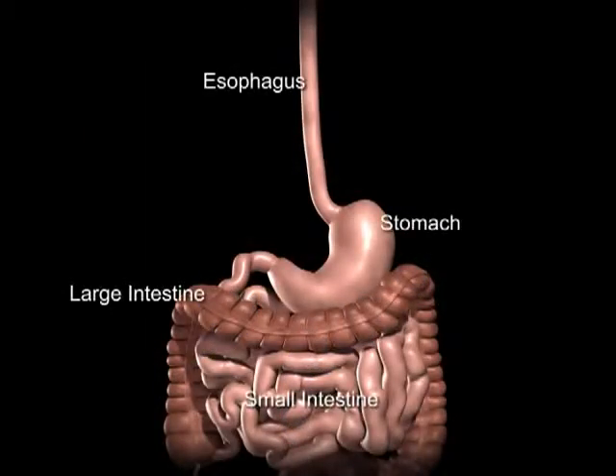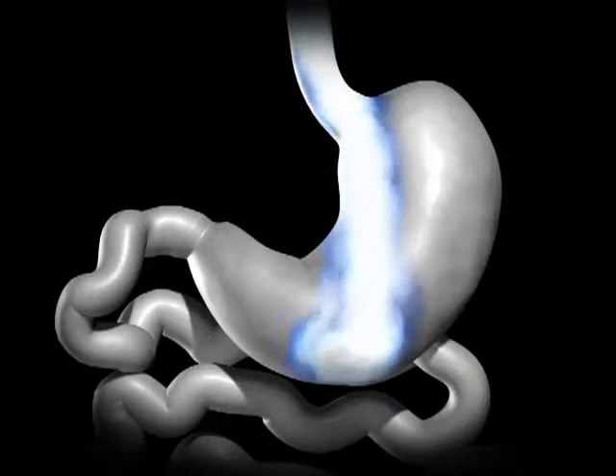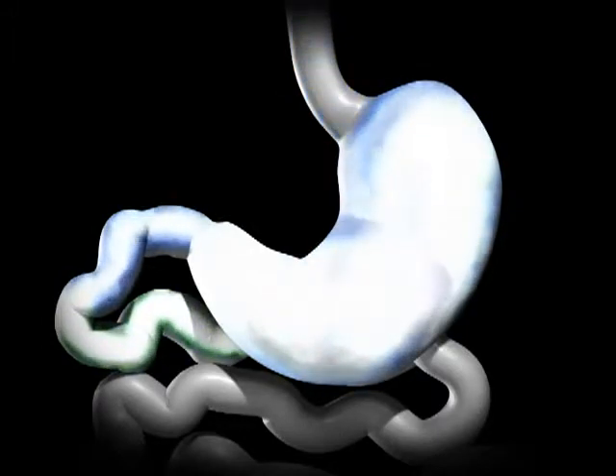The average human stomach can expand to hold around 1 to 1.5 liters of food. While in the stomach, food is combined with digestive enzymes to help break down the food into a more simple form so that it can be more easily digested and absorbed once in the small bowel.